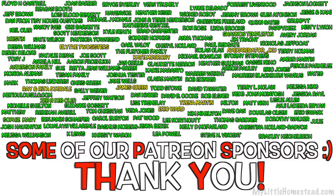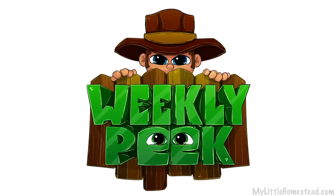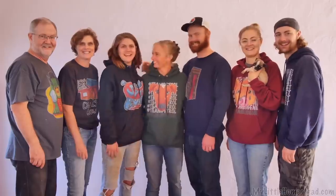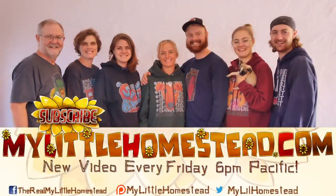We will see you back here next Friday — check us out on Monday and have a super week! Our family moved from the city to the country — thanks for taking part in our adventure. We have new videos every Friday evening. If you'd like to help us out, you can like this video, share it, subscribe, or support us on Patreon — see the links in the description.